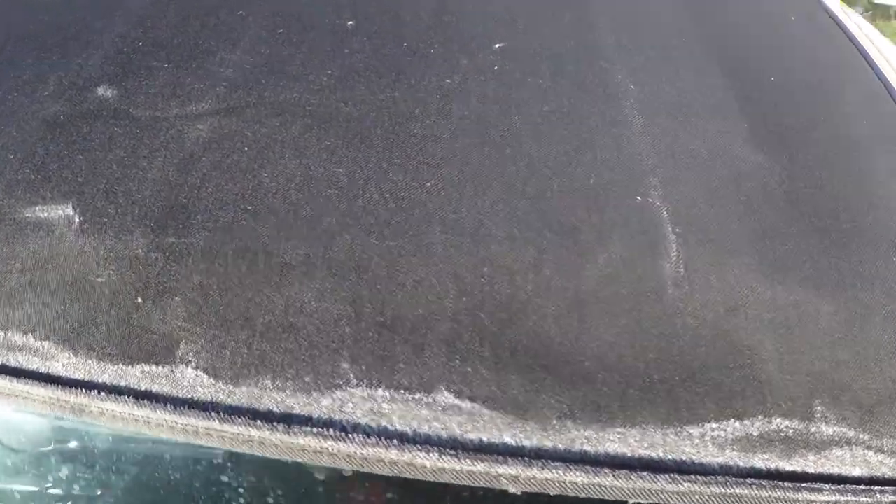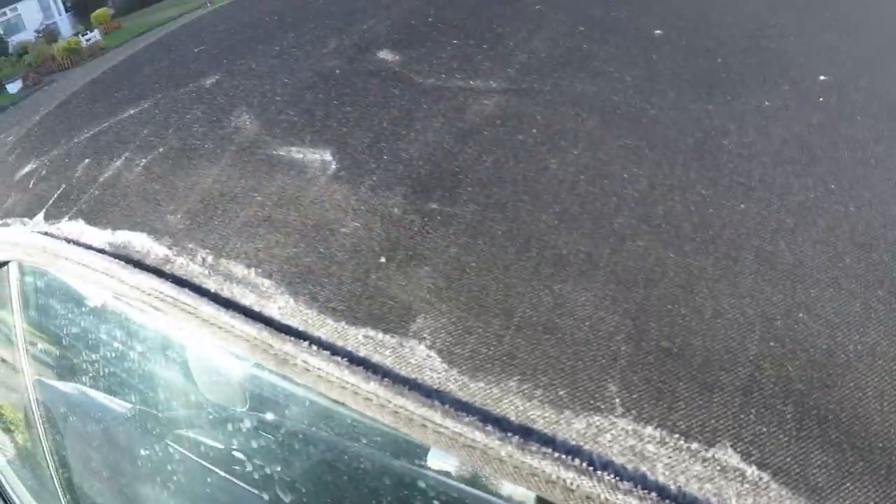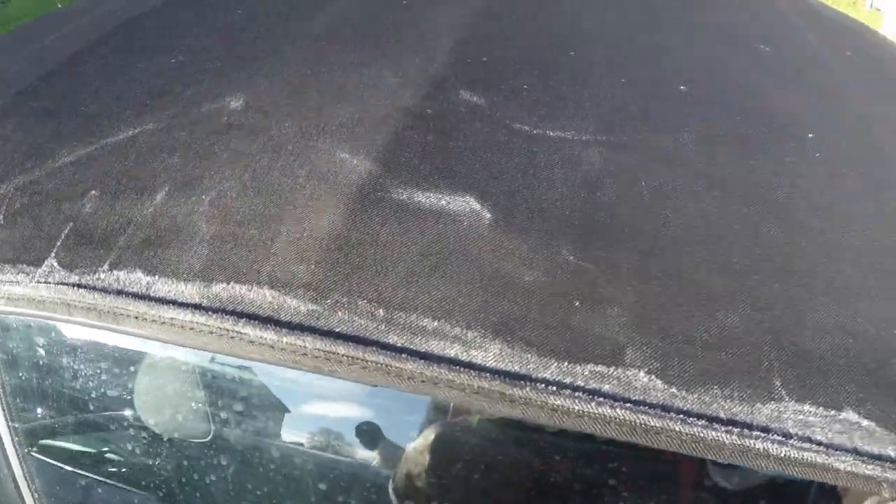The roof is now dry. I'm going to use a vacuum to remove any loose debris - not really dirt but any loose pieces from the microfiber cloth I used - so I have a nice clean surface to apply the dye on. Let's get started.